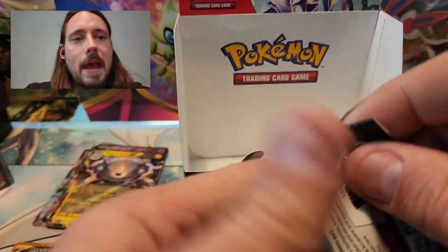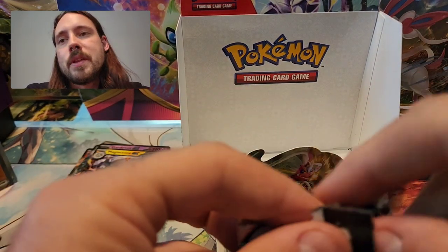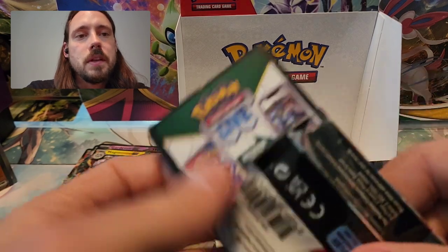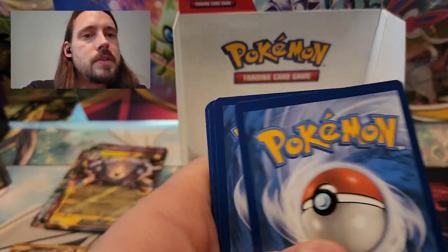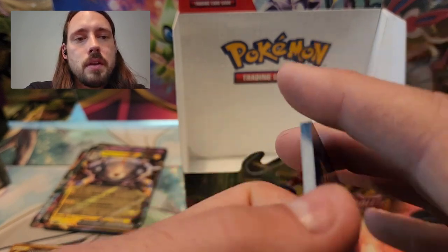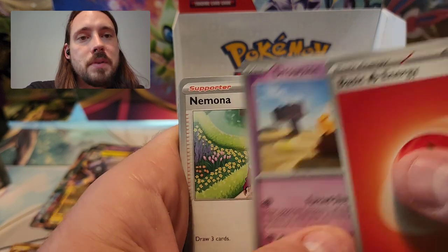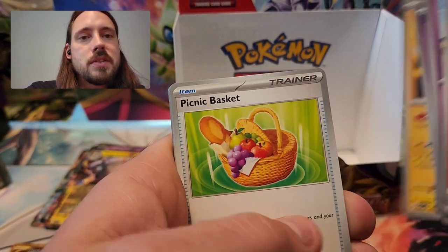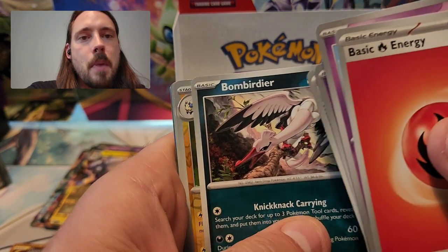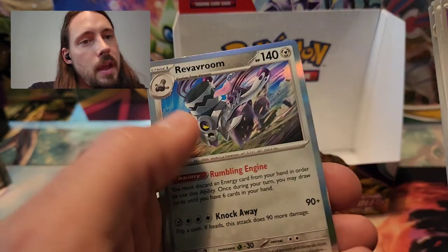And the final pack. I'm just happy that it wasn't my Gyarados that I'm chasing — still on the hunt for it, but did not pull a super messed up one. Last pack: Fire Energy, Drowsy, Nimona, Lechonk, Flabebe, Pachirisu, Picnic Basket, Bombardier, Flaffy Reverse, Oinkalone Reverse, and Revivroom. Nothing from the last pack.